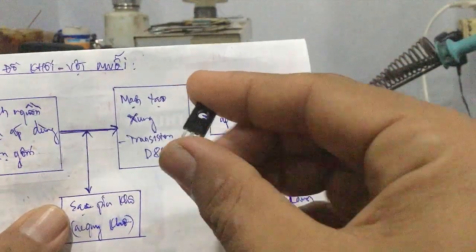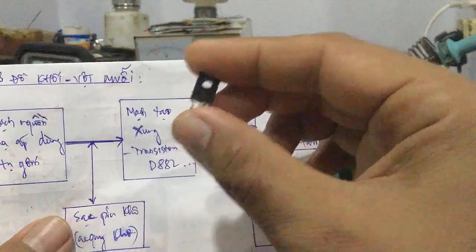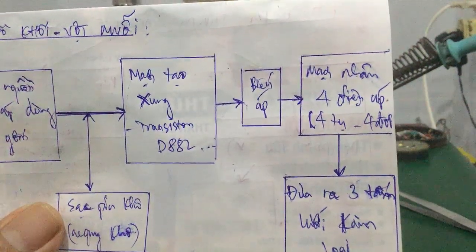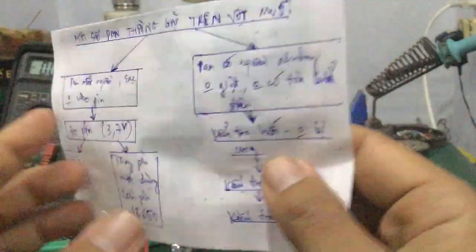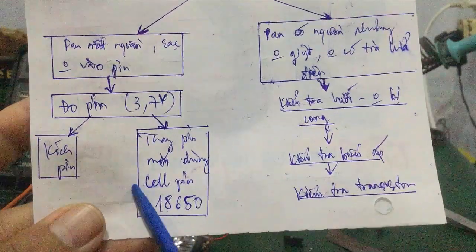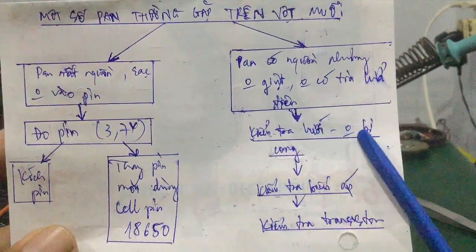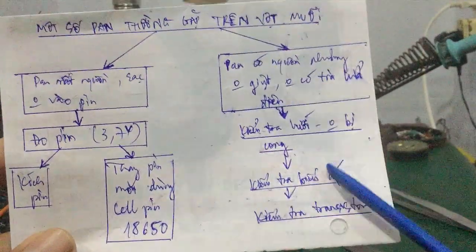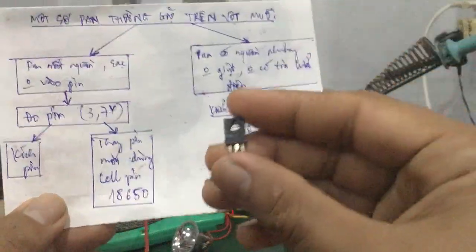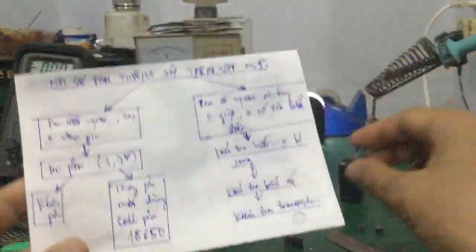Thì các bạn có thể lấy đồng hồ đo nguội cái con này — chân E, chân B, chân C. Còn nếu trường hợp transistor này hư thì các bạn thay con khác là đảm bảo có tín hiệu xung đưa vào sơ cấp của biến áp. Trong cái sơ đồ khối này rất dễ để các bạn nhận biết cái khối nào hư. Một là khối nguồn — không sạc không vào pin thì đo pin hoặc kích pin hoặc thay pin. Trường hợp mà có nguồn nhưng không bị giật, không có tia lửa điện thì các bạn kiểm tra cái lưới có bị cong hay không, kiểm tra biến áp sơ bộ, chú ý kiểm tra transistor — tháo ra khỏi mạch, đo chân E, chân B, chân C, coi nó có ra một pin lên một chân và một chân không lên — là transistor tốt.